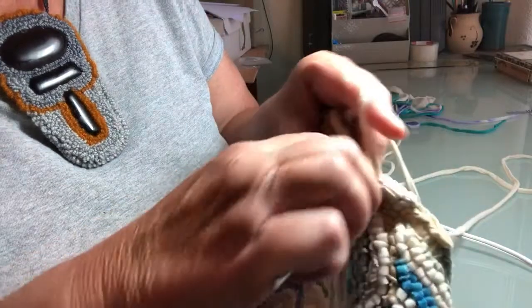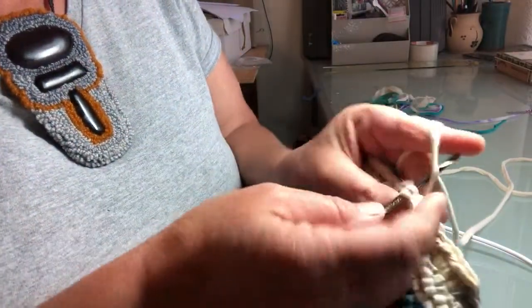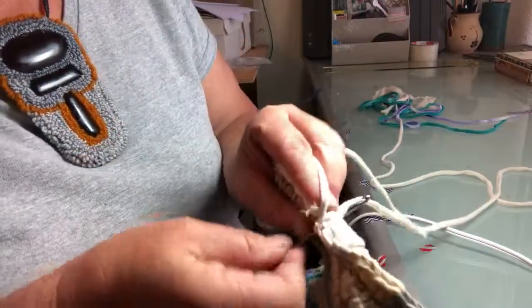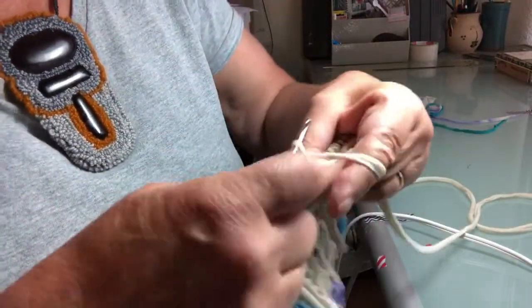When I get to the corner what I like to do is add just a single pull through to make the corner square. If you don't do that you'll end up with a rounded corner — which has its merits, right?